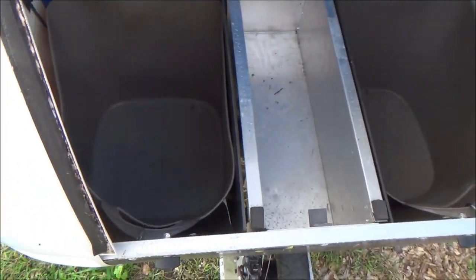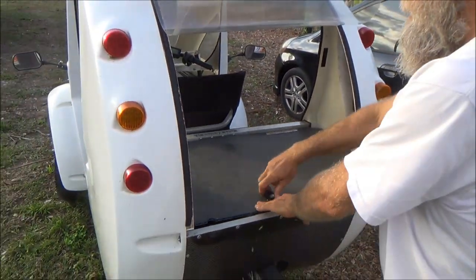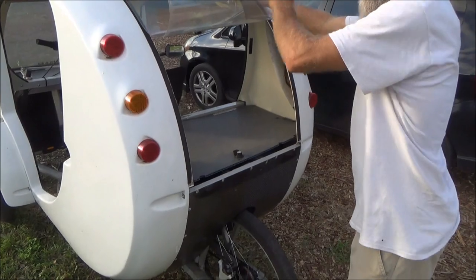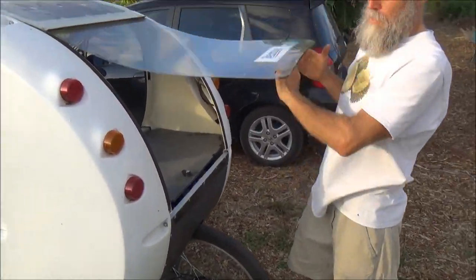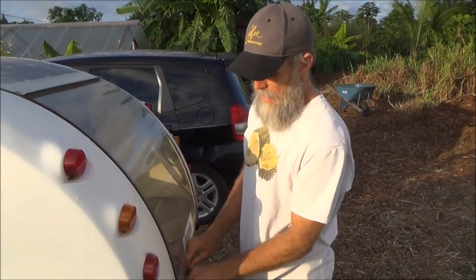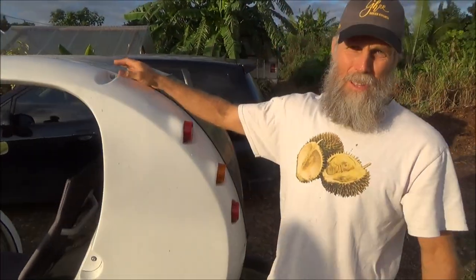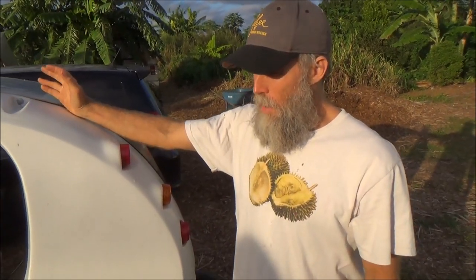Load it up inside here, and it's basically designed to replace the car. The vast majority of your car trips, you're by yourself and you're going less than five miles. So why not pedal, get the exercise, leave the carbon in the ground.